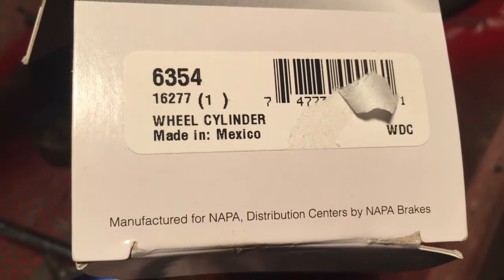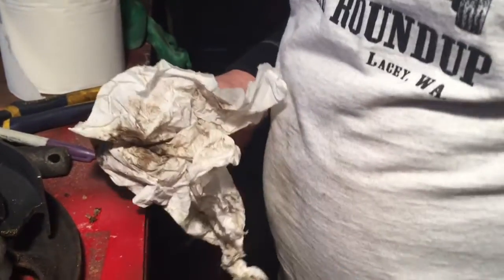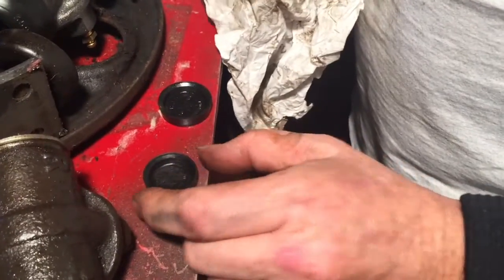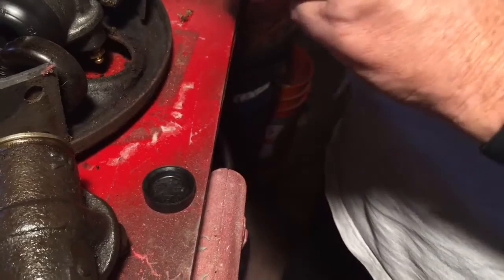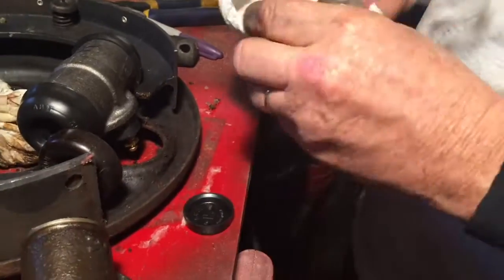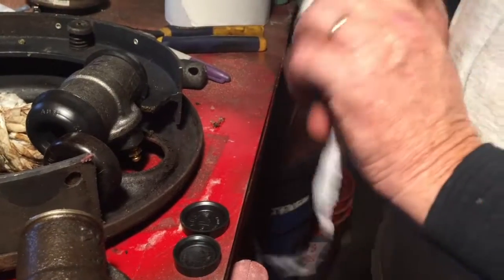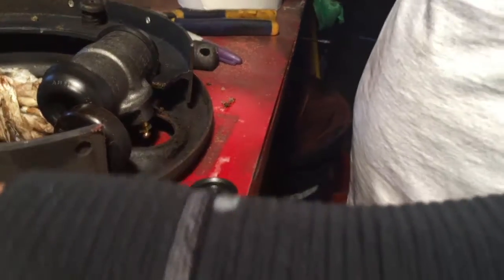Maybe the other side's reversed and uses the same one. So originally, interestingly enough, I'm going to check on the website and see. We have one and an eighth and one and a quarter that was on it, and we have one and three eighths and one and a quarter that's going on it — these are bigger, which should give you more braking power because you've got a bigger cylinder.